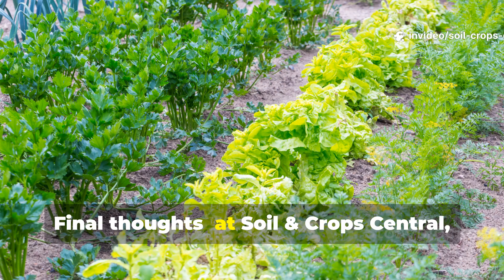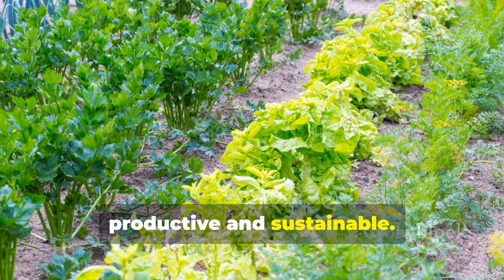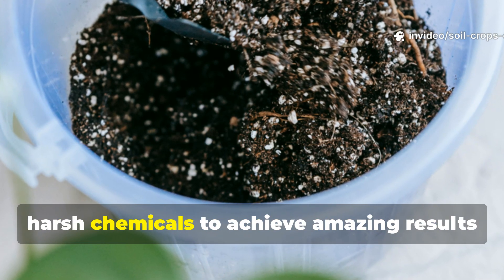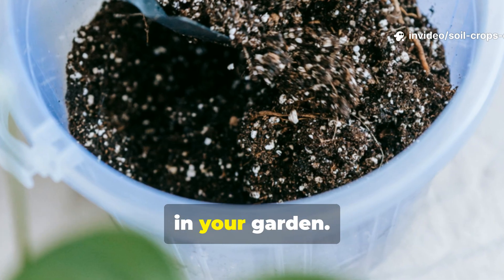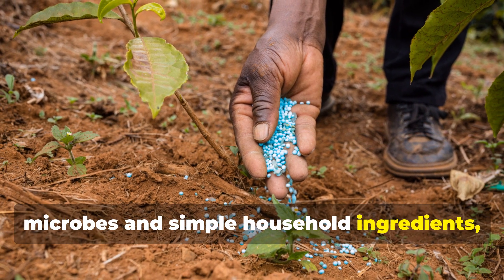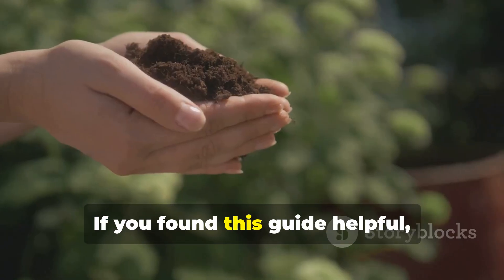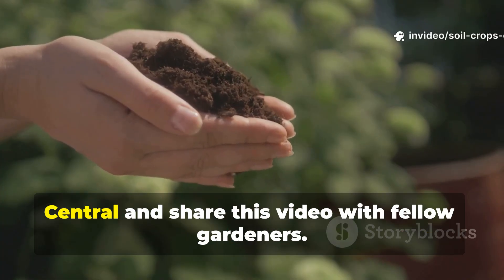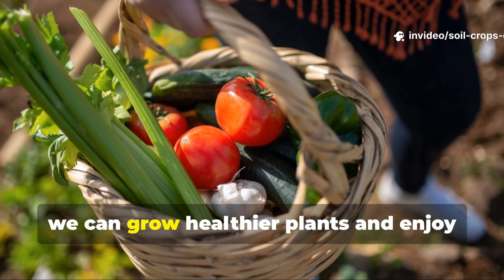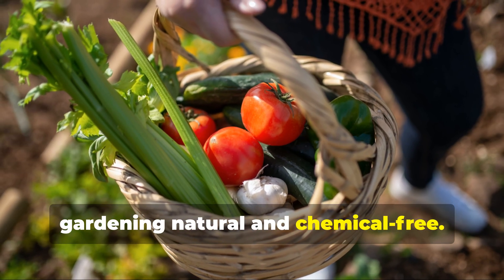Final thoughts: At Soil and Crop Central, we believe gardening should be both productive and sustainable. This yeast-based fertilizer is proof that you don't need complicated formulas or harsh chemicals to achieve amazing results in your garden. By tapping into the natural power of microbes and simple household ingredients, you're giving your plants exactly what they need to thrive. If you found this guide helpful, make sure to subscribe to Soil and Crop Central and share this video with fellow gardeners. Together, we can grow healthier plants and enjoy more abundant harvests, all while keeping gardening natural and chemical-free.